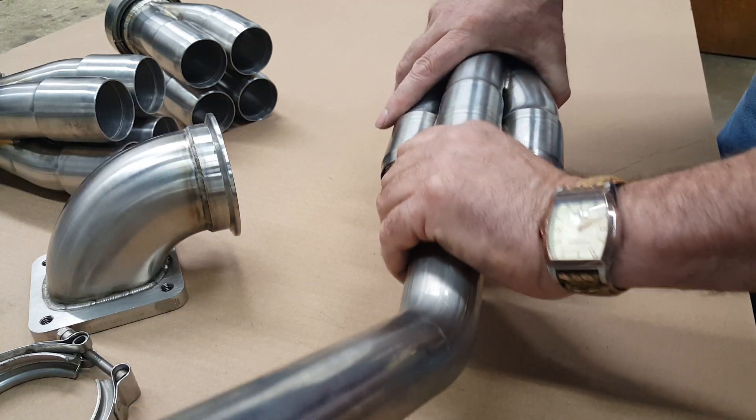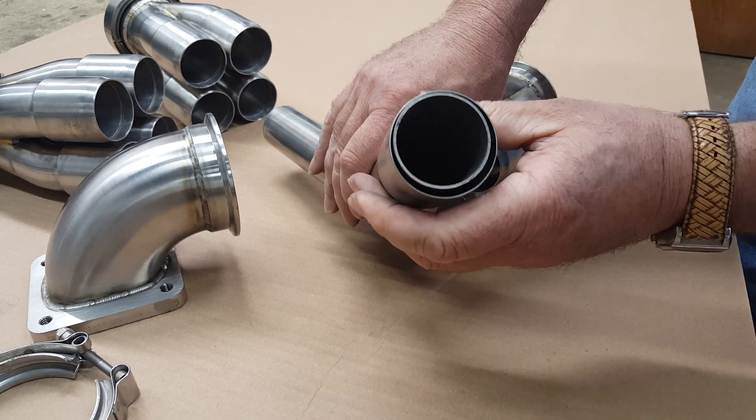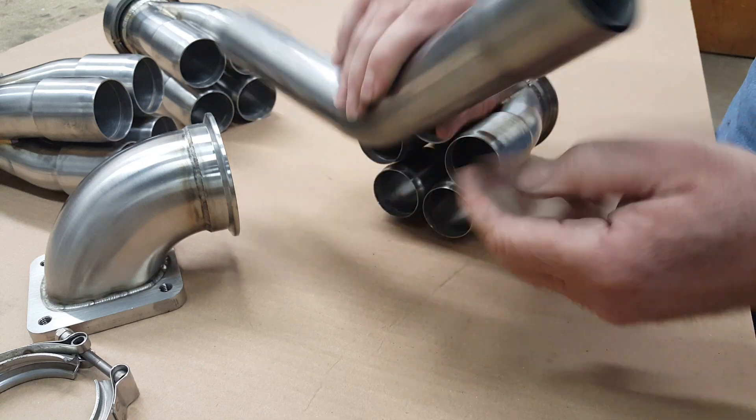That would allow it to come apart later on. You would want to probably weld it off from the collector. If you do that, you're going to want a centering sleeve in there to stop it from going to one side or the other, otherwise you won't get it on.